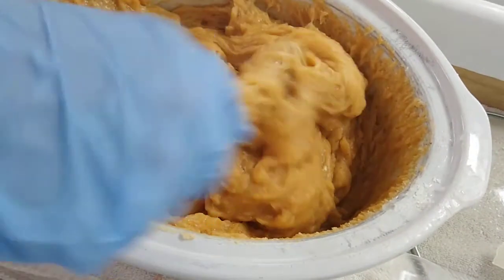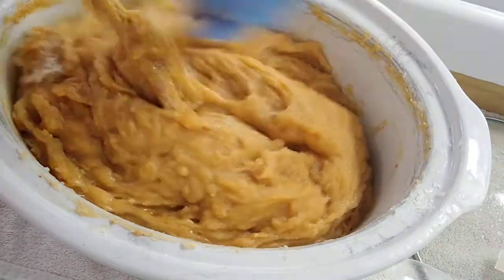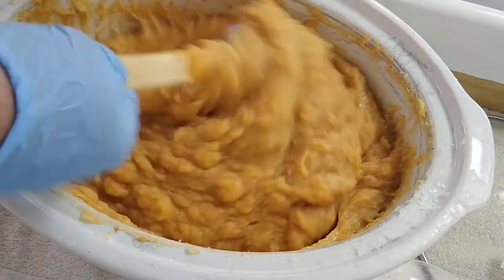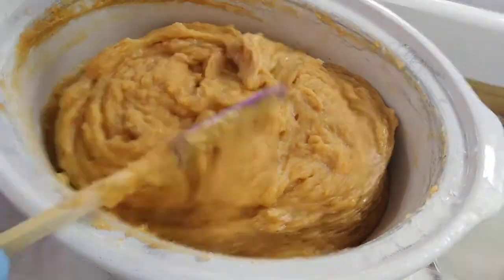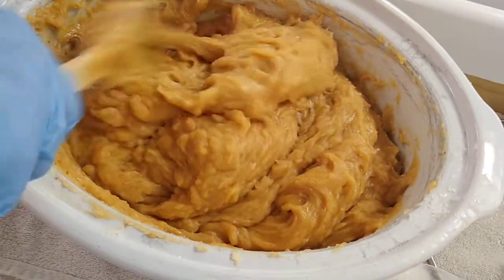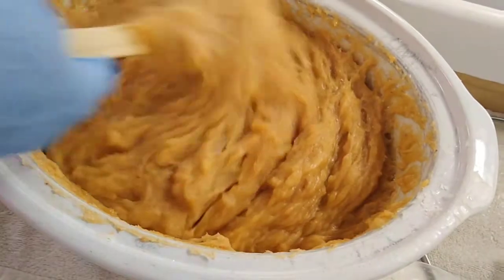Completely saponified soap would be good for laundry but not so good for your skin — it would be stripping. So after the soap is completely cooked, I add back some additional moisturizing ingredients: extra virgin olive oil, glycerin, and a little more coconut oil, and it makes a really nice feeling on your skin. You could also use mango butter, rice bran oil, walnut oil, watermelon oil — anything you can think of as a super fat.